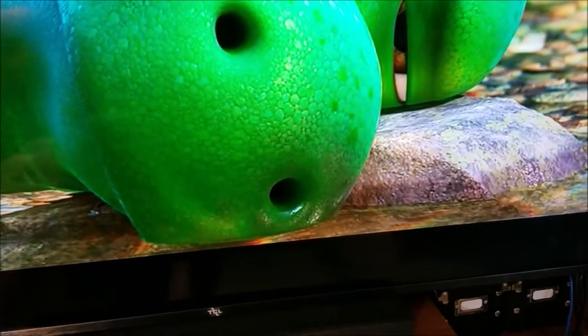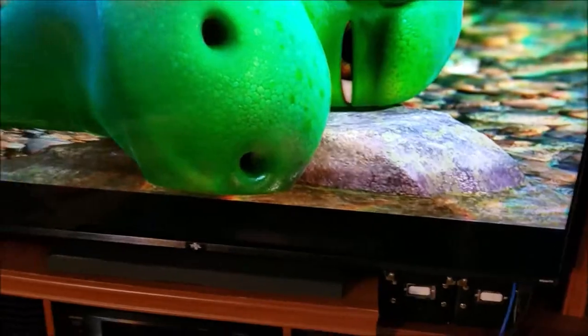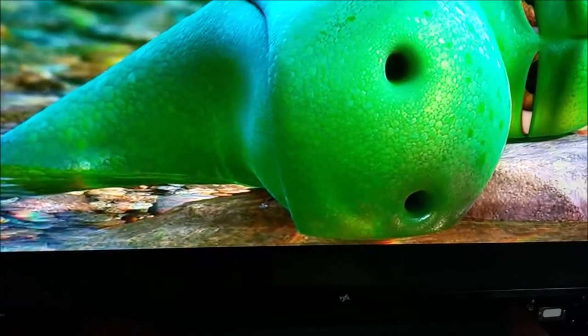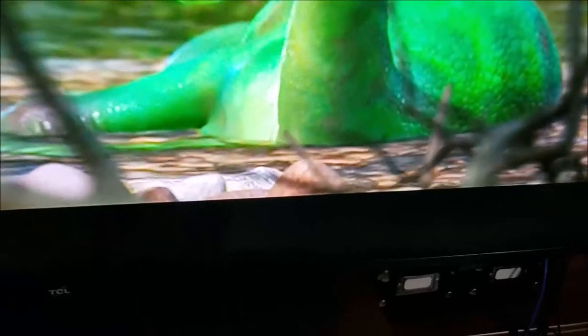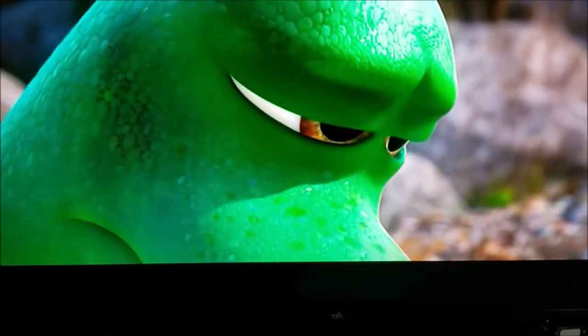Let me show you a little bit of the picture clarity — it's incredible. This TV is a TCL 6 Series, or 625. It got really good reviews and a really good price for the amount of TV you get. Now this may freak out the recording — a lot of times when you try to record a TV you get weird movement. Let's see what happens. Look at that water — you can see the scales and everything. Incredible picture quality.